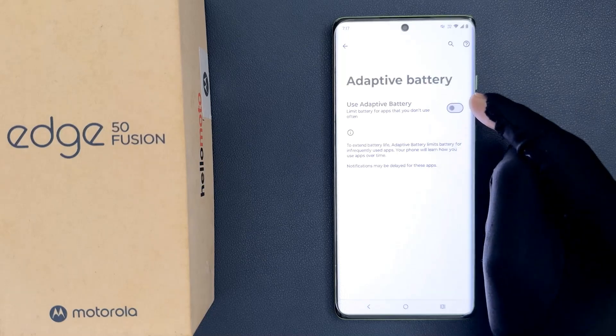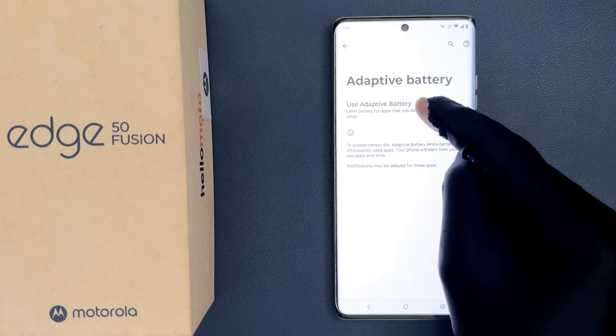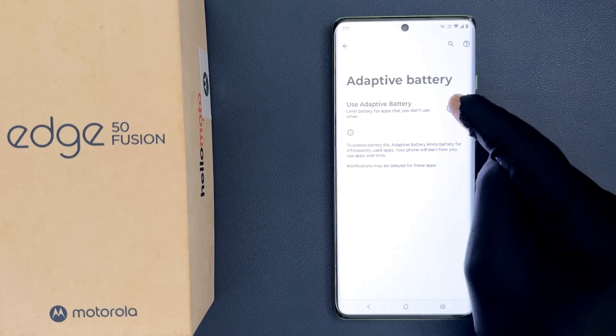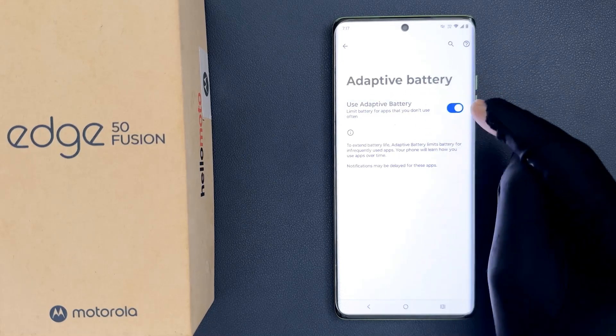To enable it, you have to enable the toggle button next to it. Just tap on it so that the slider moves to the right. Let me tap on it — and you can see it's now enabled.